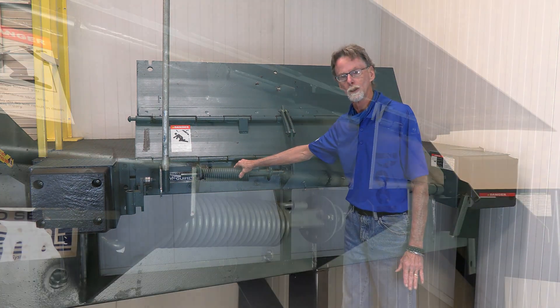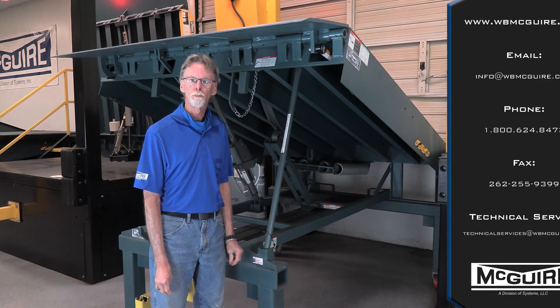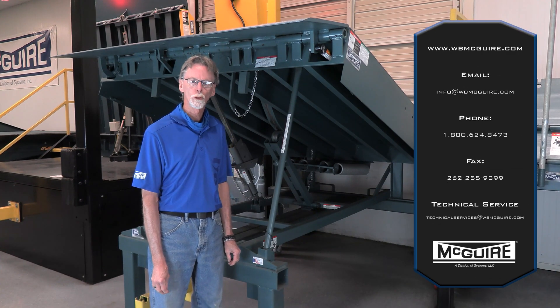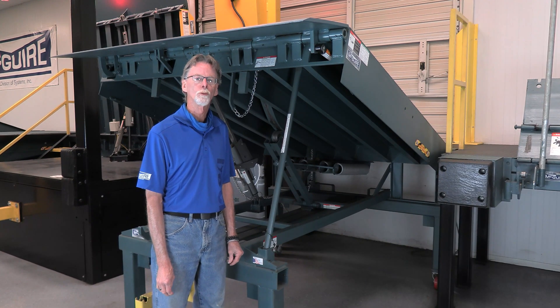There's really not a whole lot of EOD maintenance required other than the few points I just went through. I'd like to thank you for watching and participating in this McGuire Tech service video. If you have any further questions or requirements, please contact your regional McGuire dealer or McGuire directly. Thank you.